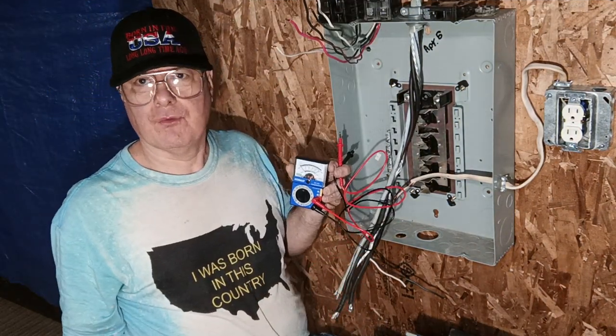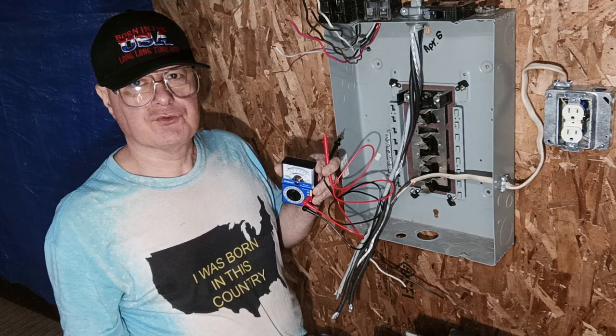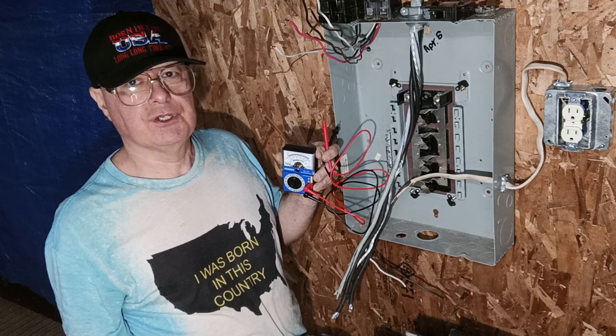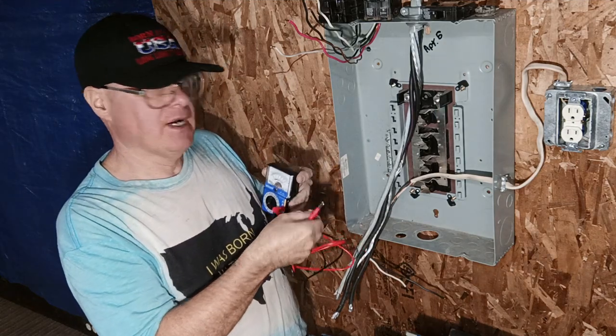We're going to talk about wiring a sub panel. This will be a case where the main breaker is outside or a distribution panel, and you have four conductors coming to the sub panel. You keep your ground and neutral separate, and they cannot be bonded.